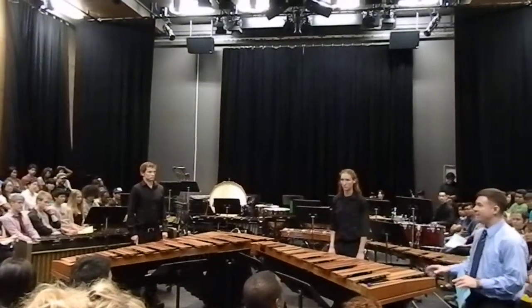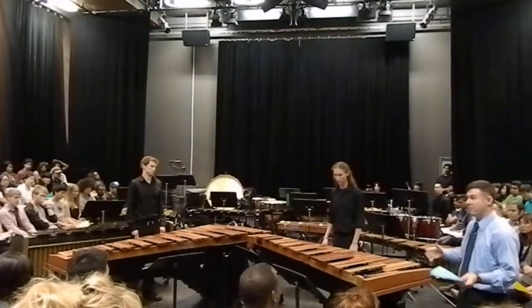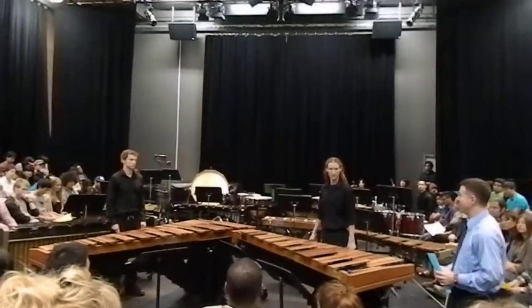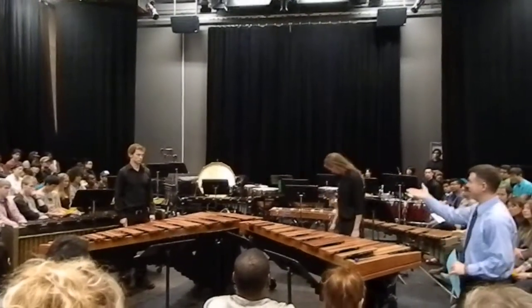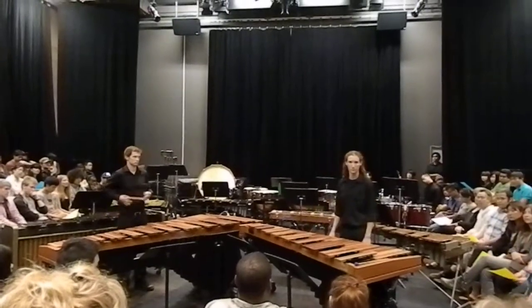What you're going to hear is a piece that was intended for one person on piano. This is one of the Bach inventions — one of the more popular ones. What we decided to do was arrange it for two marimbas. So this is Davis and Josiah performing Bach's Invention Number Eight.